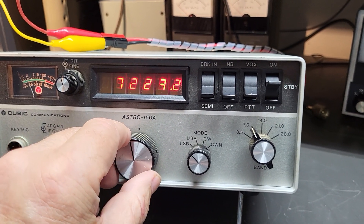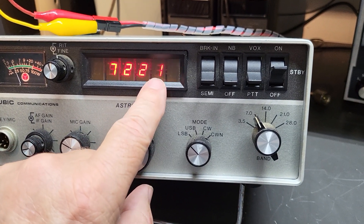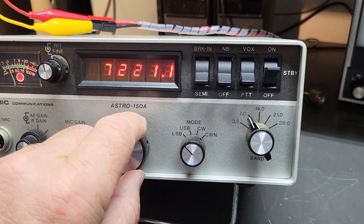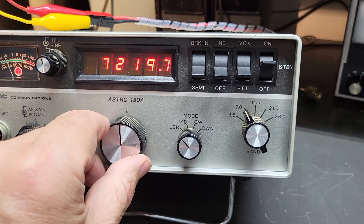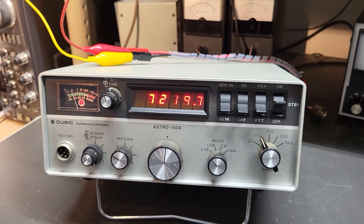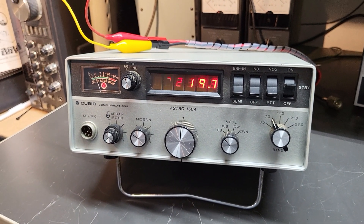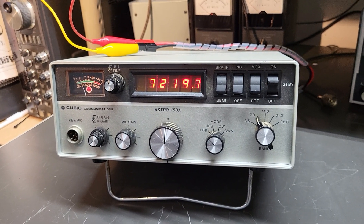One of the digits — the bottom segment on this one — is having an issue, but other than that the rest of the digits seem pretty good. That's all I have for today: the Cubic Astro model 150 Alpha, 10 through 80 meter HF transceiver.